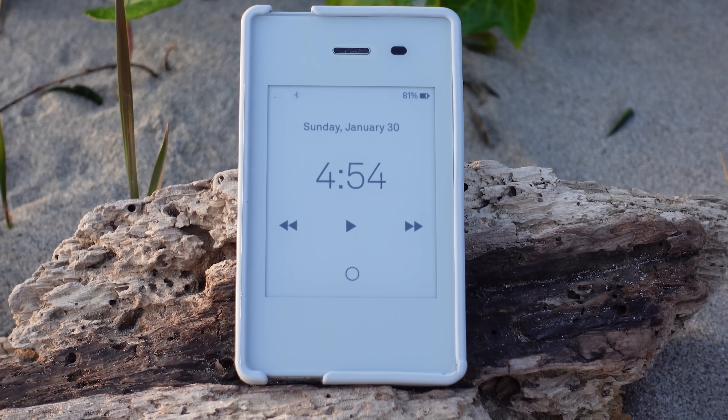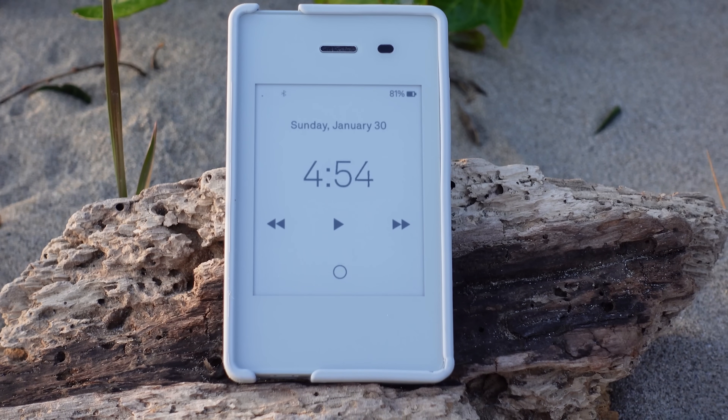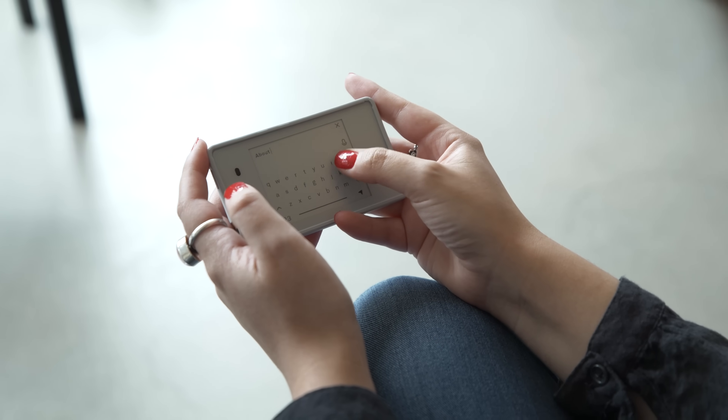What do you think of the Light Phone 2? Would you ever use it as your primary phone, maybe a secondary phone? Are you interested in trying it? Let me know in the comments below, and like and subscribe for more tech reviews and news from CNET.